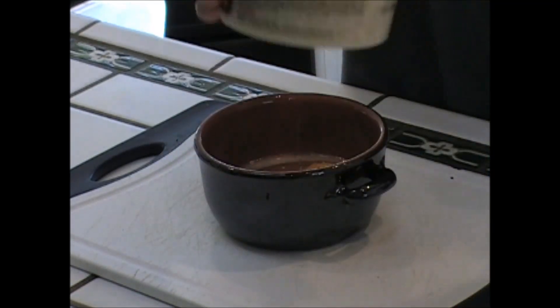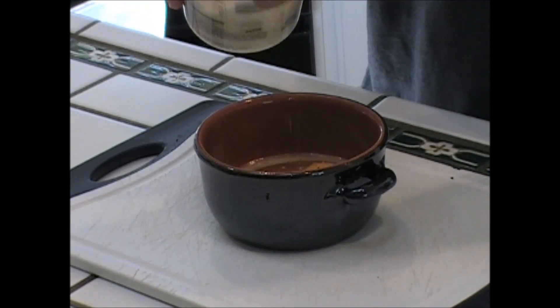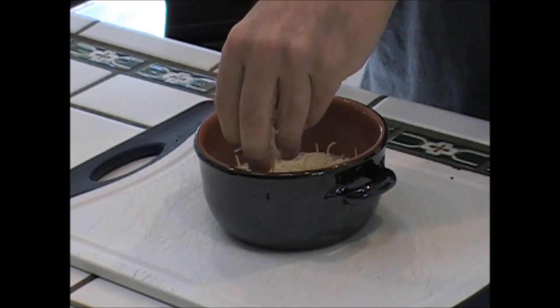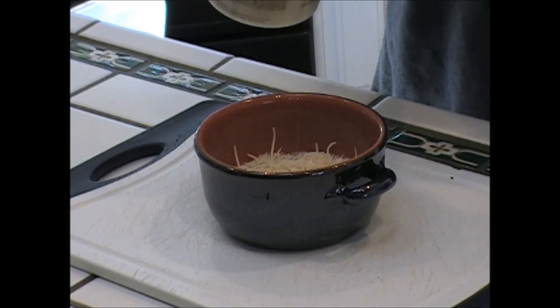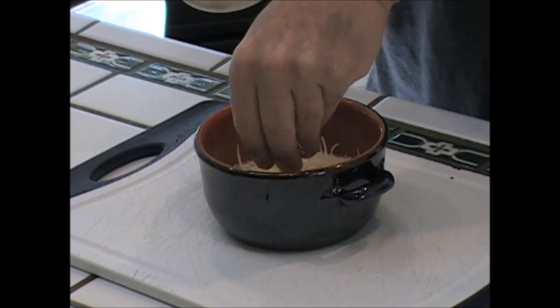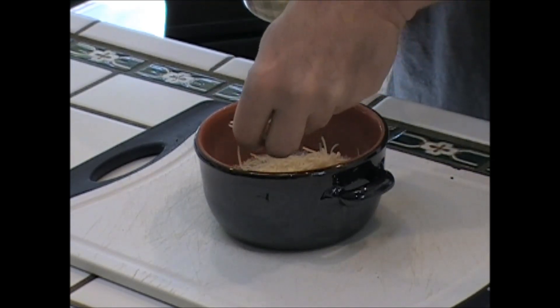This is some shredded parm. Just put this on top. You can add anything else on top — you can put cheddar, you could put some meat, some bacon, some sausage, whatever you feel like putting on there. I'm just putting a little of this parm here. And when the oven is ready, we're going to bake it for about 15 minutes.